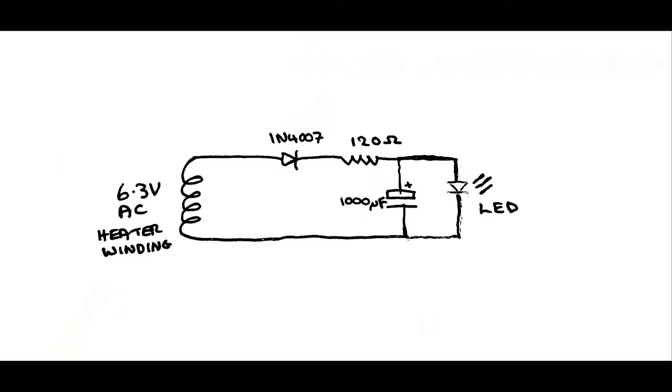Here are the additional components required for the warm white LED. The supply comes from what was originally the heater transformer — it was originally AC. This now goes through an IN4007 diode to change the AC supply to DC. Then it goes through a limiting resistor, which in this case needs to be about 120 ohms or slightly higher. And across the LED itself is a 1000 microfarad capacitor, to smooth out the supply and prevent flickering.